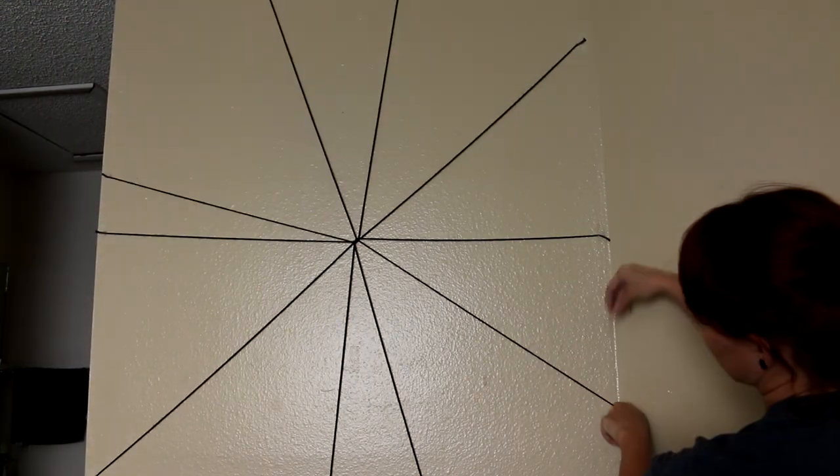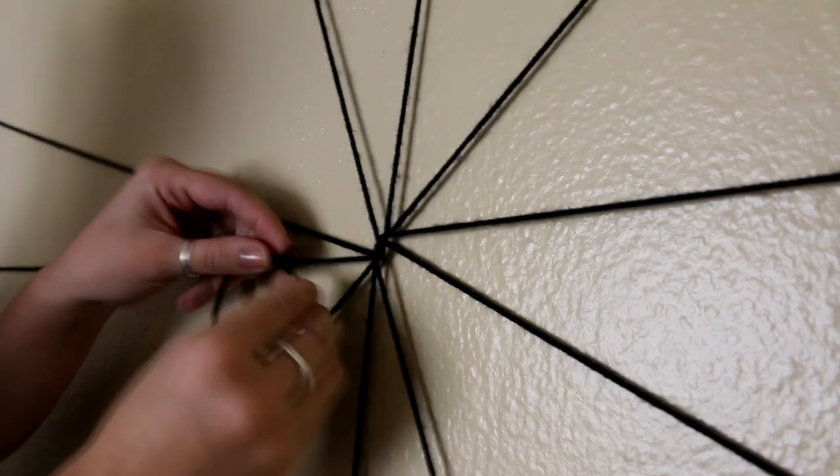You'll also want to try to keep your lines a little off-centered for a more authentic look. Now we're going to create the spiral — first tie off your yarn, and now you're going to start weaving it in and out around each piece of yarn.